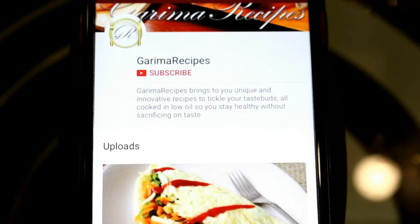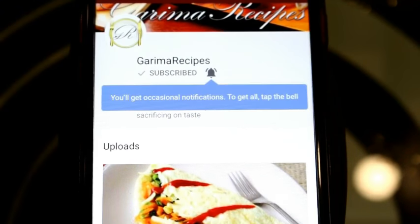So friends, you should subscribe to my channel Garima Recipes and don't forget to press the bell icon. Hi friends, I am Garima, and welcome to my recipes.